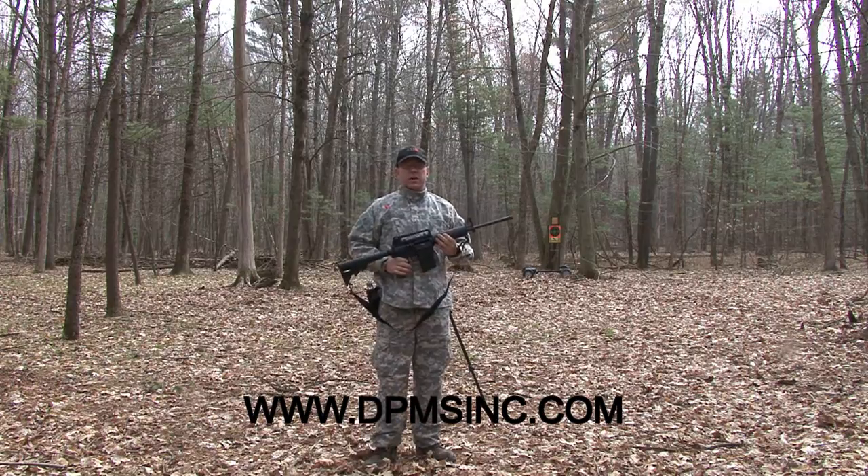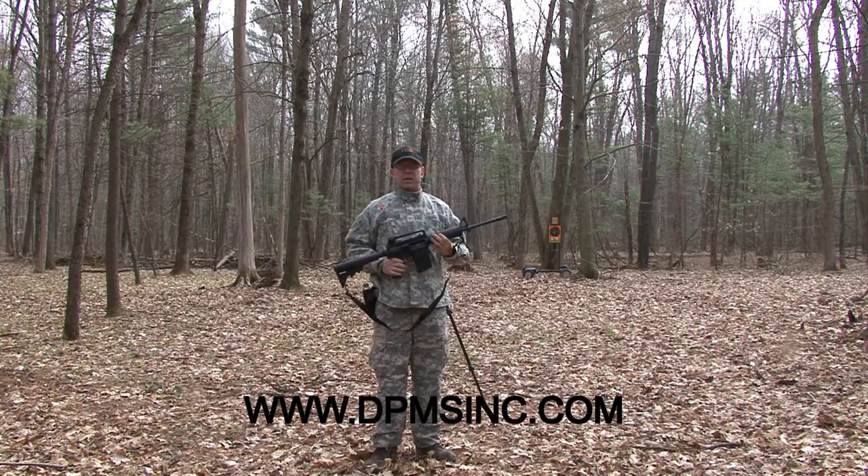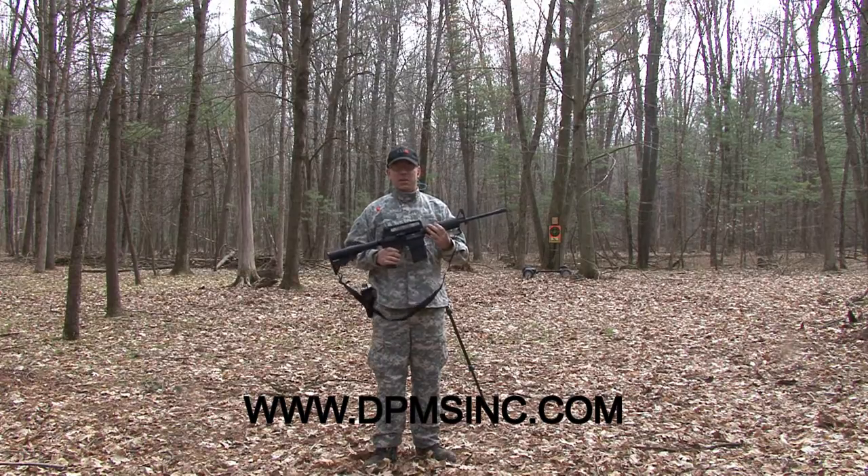It looks like this gun is pretty much right on right from the factory. If not, it's a little operator error. So great job, guys at DPMS — it shoots very nice and I can't wait to get out and do some tactical training with it.